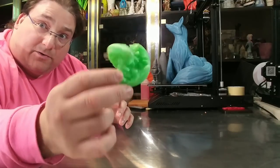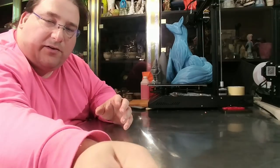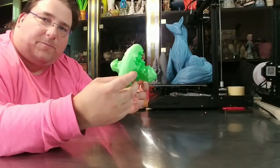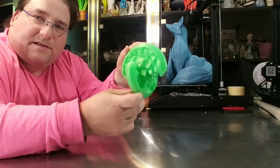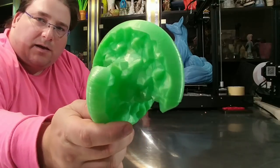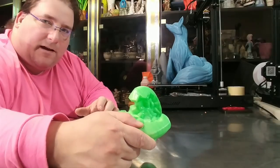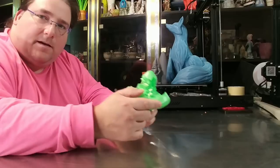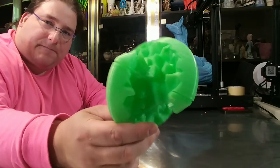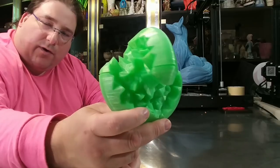But I couldn't stop there. Next up, it took eight times longer, but I went to 200% scale. So now I have a 200% scale version of this — same exact model, again by Matt Devinson from Make Anything. He made this the Geode Sphericon. It's quite nice.